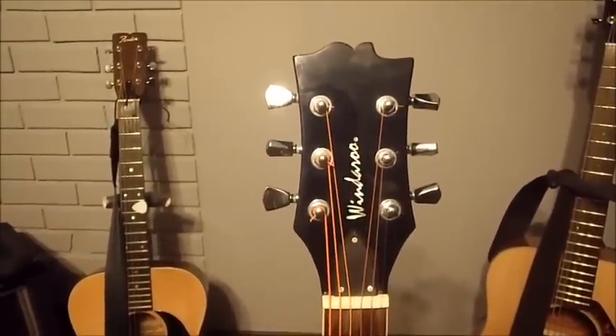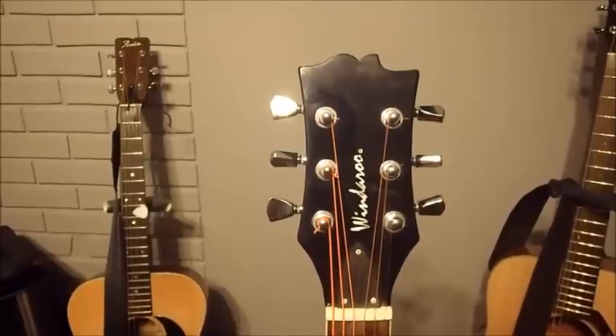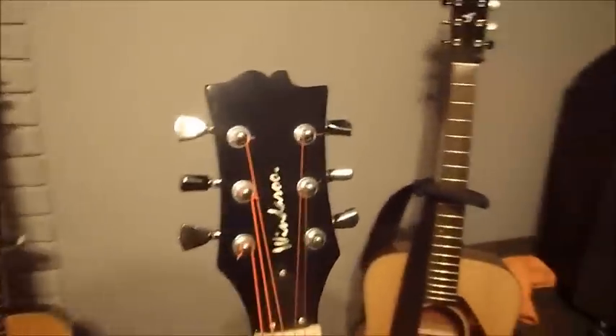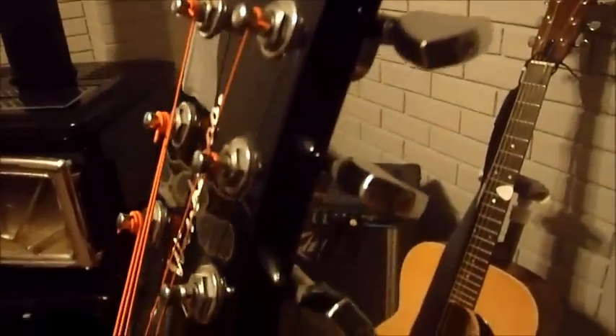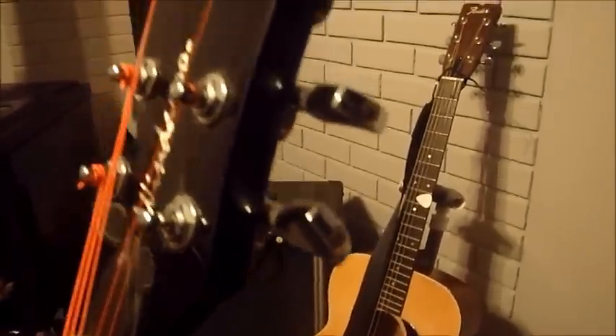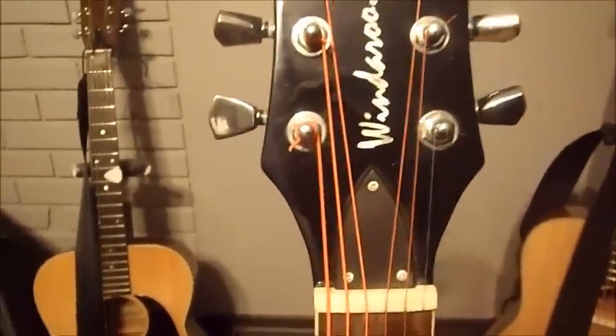This is the headstock — standard, typical, normal headstock with non-locking tuners. Overall fit and finish is reasonable. There are still casting marks visible on all the tuning machines, though I'm not sure if they'll show up on camera. Truss rod cover — nothing spectacular.